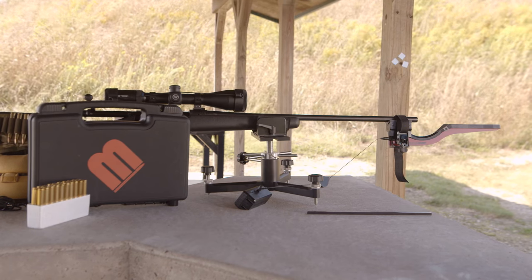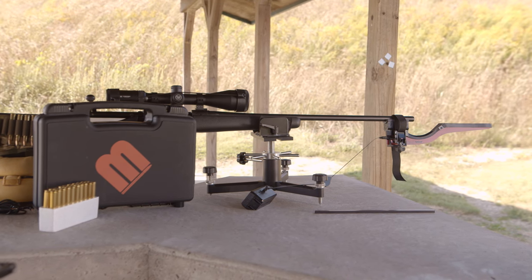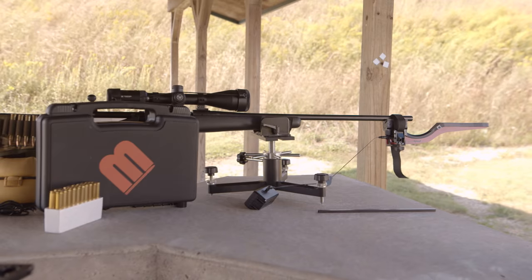All MagnetoSpeed products are designed and assembled in the USA. And like all products sold by Brownells, the MagnetoSpeed chronographs are backed by our 100% unconditional forever satisfaction guarantee.